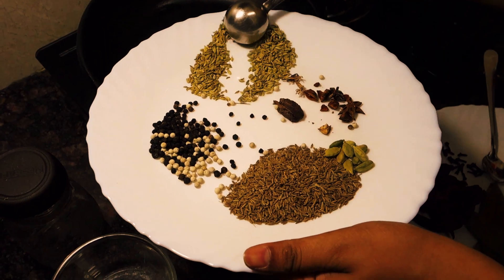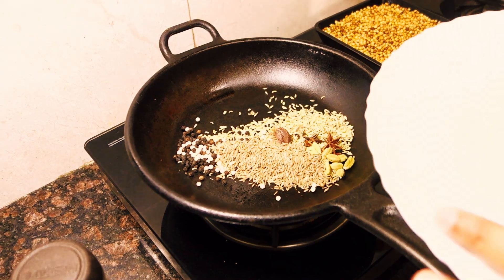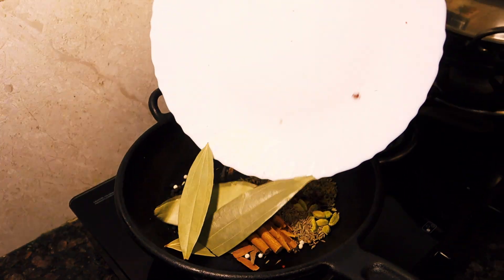Now, in a separate pan, let's dry roast the cumin seeds, fennel seeds, star anise, black cardamom, white pepper, black pepper, and green cardamom.